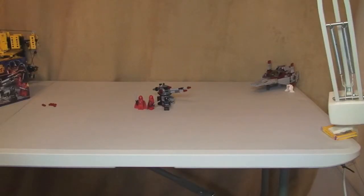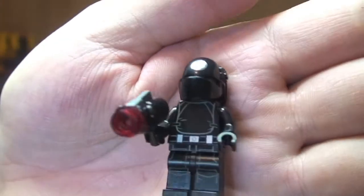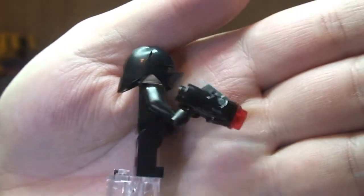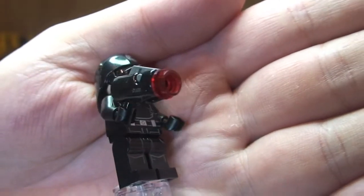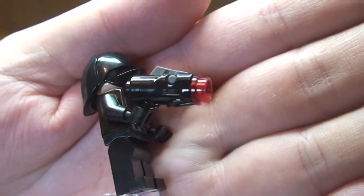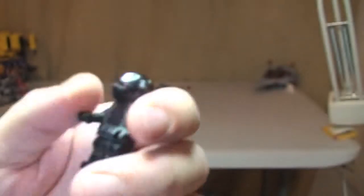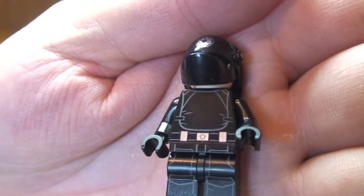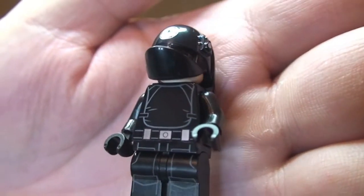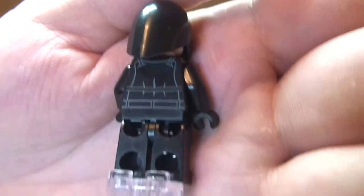Next up we have the Death Star Gunner, and again there are two of these in this set. We can see the new style blaster that comes with some of the Winter 2014 Star Wars sets. You can see the front torso printing and the rear torso printing there.